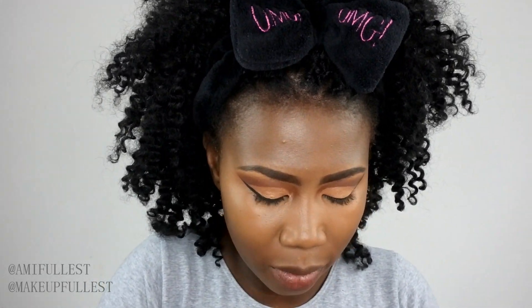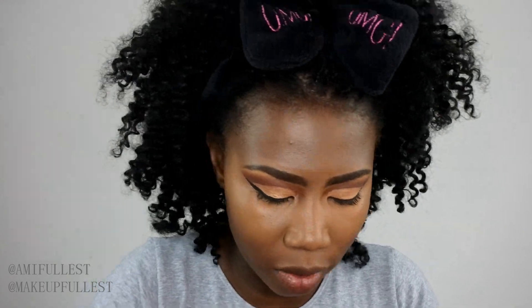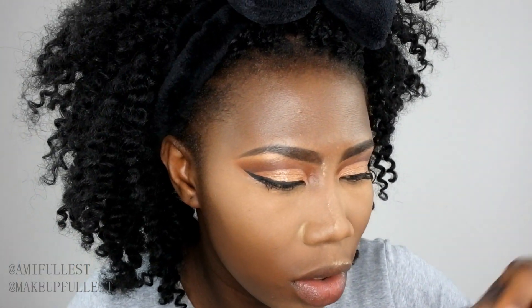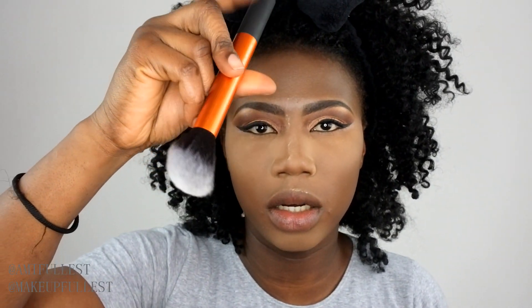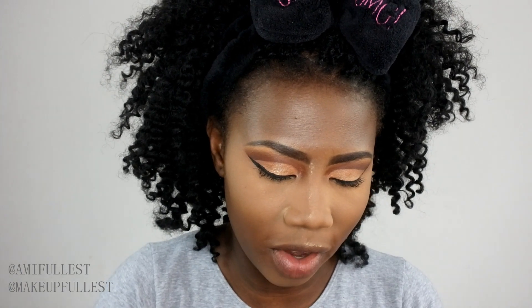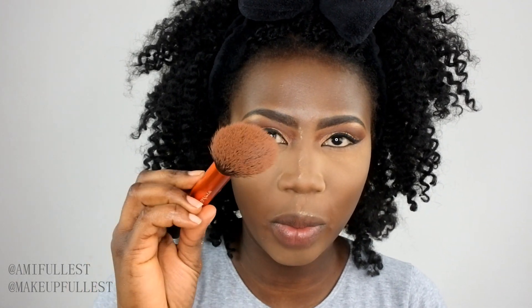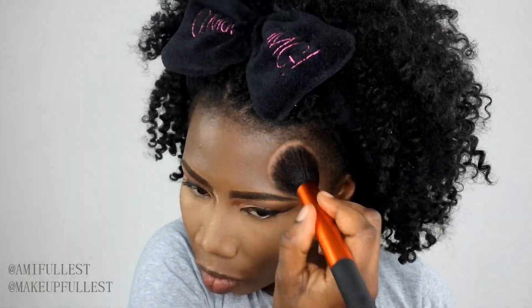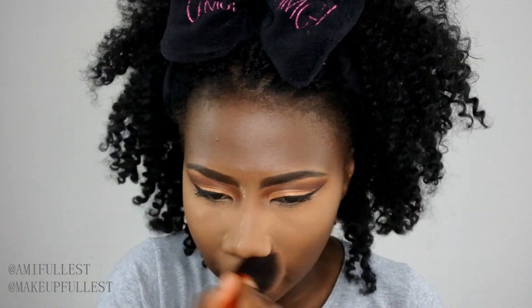Now it's time to set. I'm going to use my Essence banana powder and leave it to bake. Then I'll set my face with my Makeup Revolution powder in P14, using my Real Techniques contour brush — I love how it applies powder. I coat the brush with powder and dab it into the skin, including the forehead. Then I'll use the powder to wipe off any excess orange powder from my face.